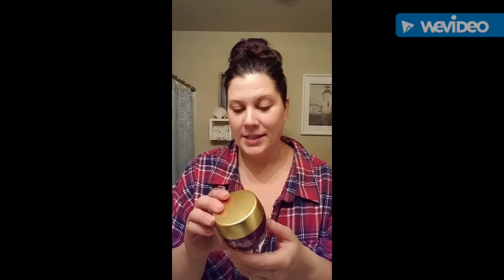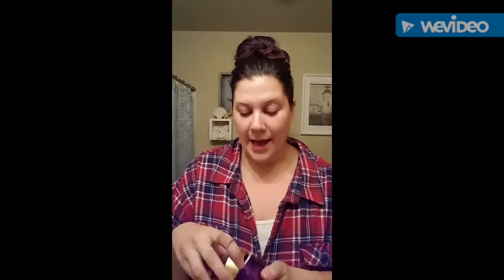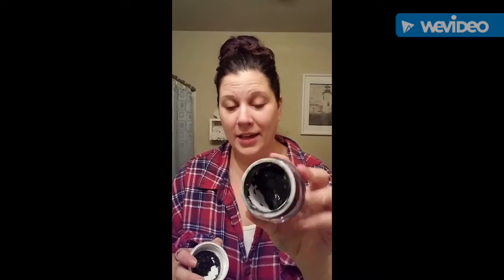It's from Unique, from their Royalty line — they just came out with it. It's their detoxifying mask and what's really cool about it is that it has charcoal in it. See, it's like black. Charcoal is supposed to help with detoxifying, and you'll see a lot of products with it right now because it's amazing for your skin.